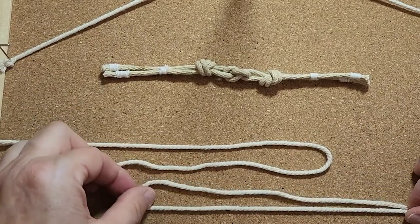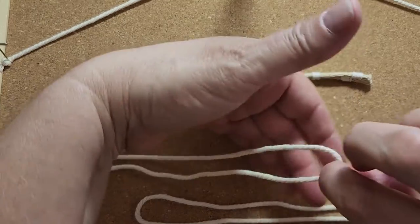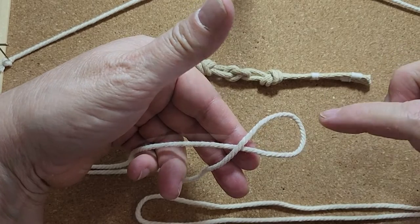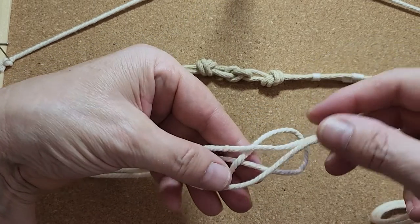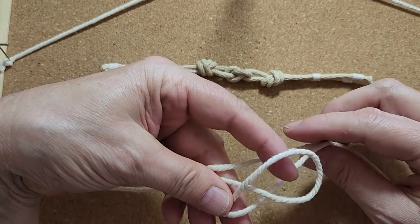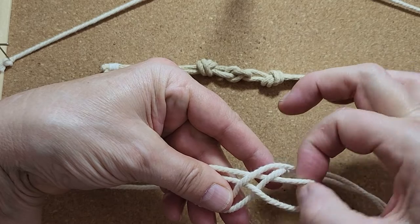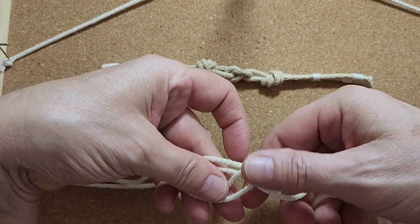I've got both of my cords here and I've got them bent in half. From the loop on your first cord, you're going to give it a twist, creating an X with your cords. With your second cord, you're going to lay it over the top of the first cord. Let its strands fall down below the loop of the first cord and cross them below the loop of the first cord.